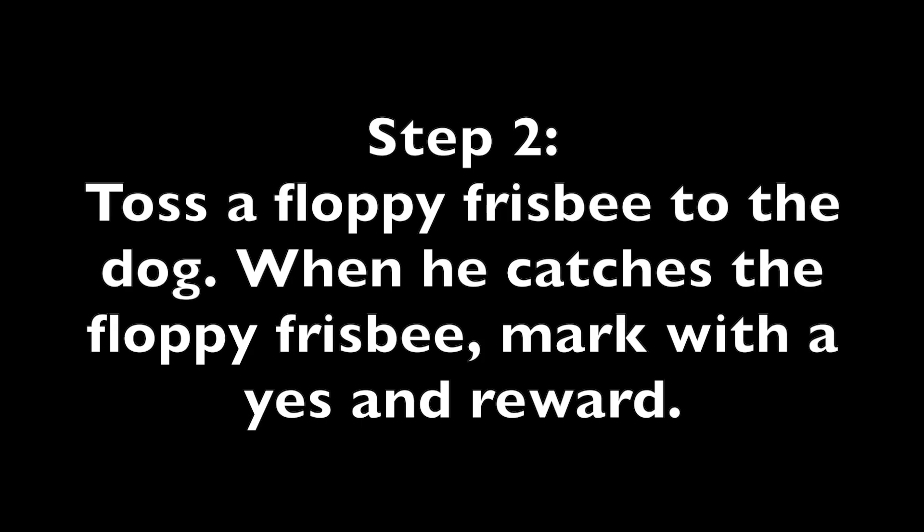Good job! Step 2: Toss a floppy frisbee to the dog. When he catches the floppy frisbee, mark with a yes and reward.